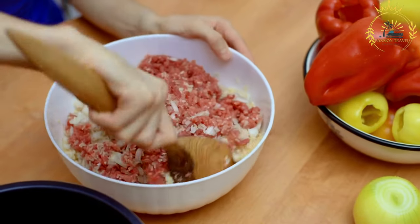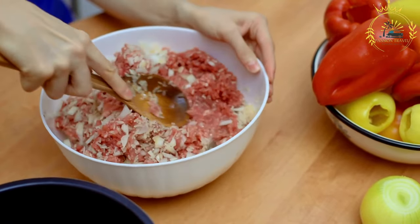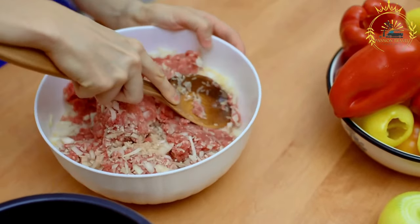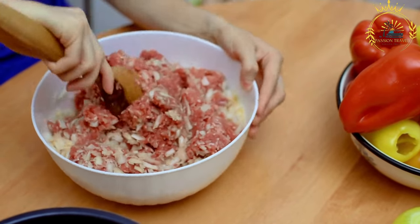Add the chopped onion and minced garlic to the cooked meat and sauté for a few minutes until the onion becomes translucent. Stir in the ground cinnamon, ground cloves, and ground allspice. Season with salt and pepper to taste. Pour in the chicken or beef broth and simmer the mixture for about 10 to 15 minutes, or until the liquid is mostly absorbed and the filling is flavourful and moist. Remove from the heat and let it cool slightly.